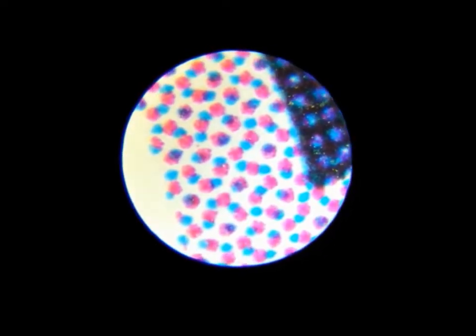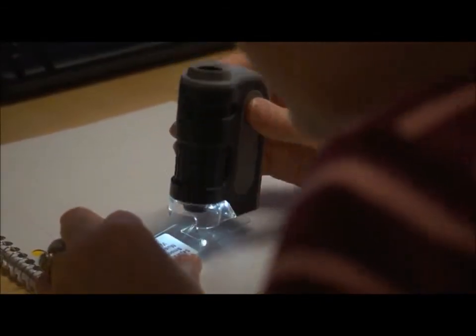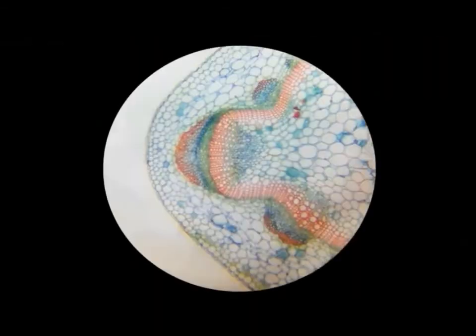It's amazing how simple everyday items can come to life under a microscope. This microscope definitely makes detailed inspection a lot easier. The built-in LED is positioned so you can look at three-dimensional objects or flat surfaces.